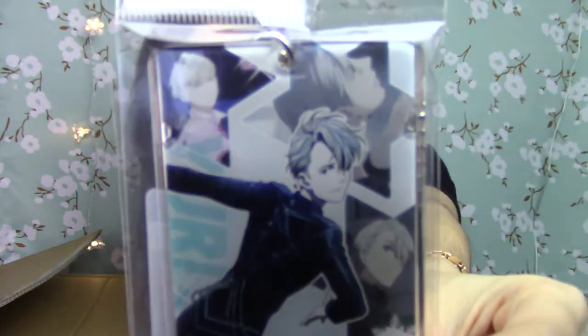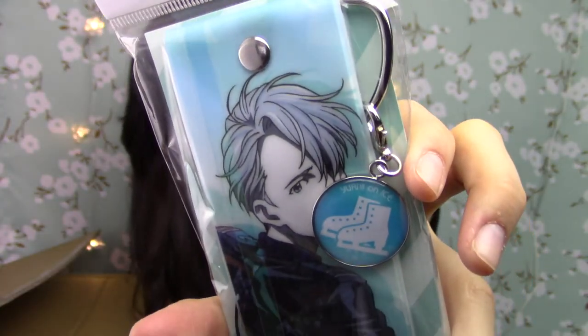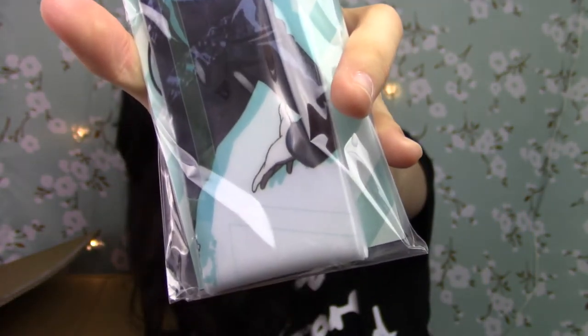And I guess it can be a magnet too — it's really cute. And then I got this icy card case, pretty much just a pass case, of Victor. And then I got this giant strap of Victor as well — this is huge. And then the last thing is this wall scroll. I bet you guys can't guess who this is — who could it be but Victor?